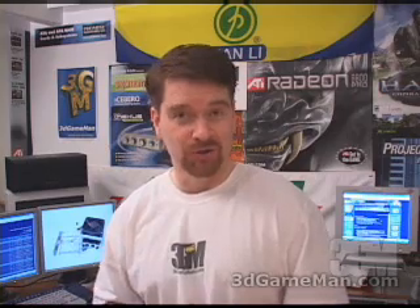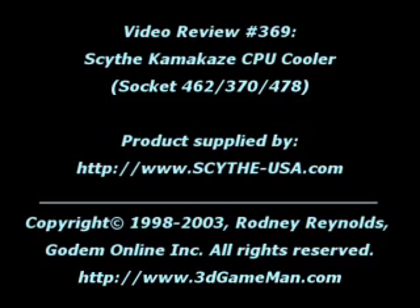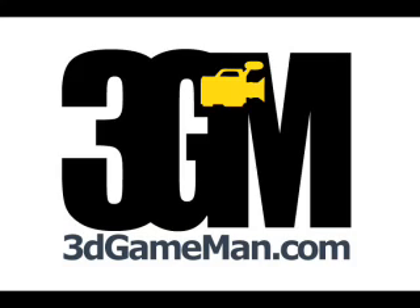Pop onto my website at www.3dgameman.com, and while you're there you can go into the forums and register — registration is completely free. Also keep in mind you can find out a lot more on this product in the forums. Until next time, take care and see you next time.